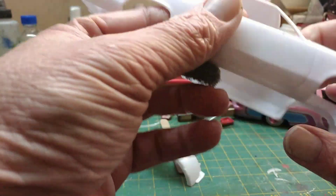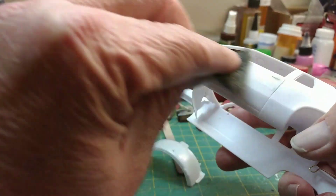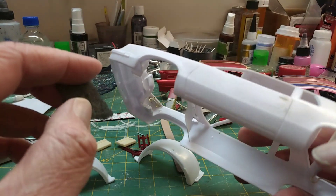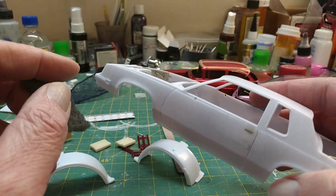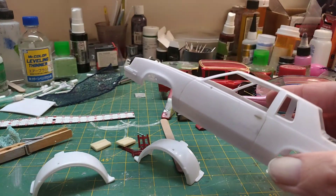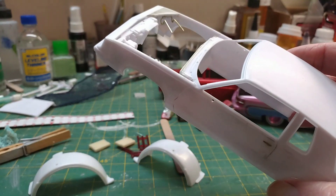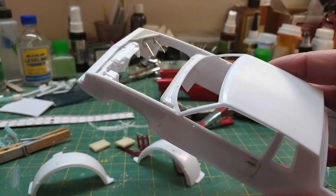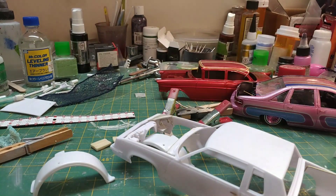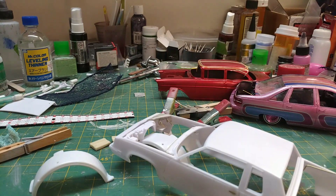See, it's nice and straight down here. Basically that's all I do to prep my bodies. Once I get all this stuff scotch-brighted and washed off, we'll head over to the booth and I'll spray a little bit of primer for you guys.